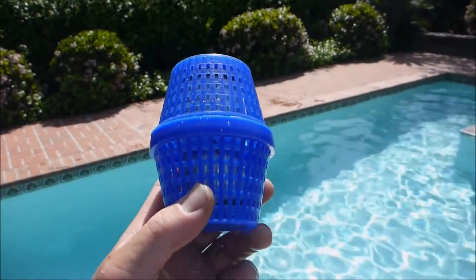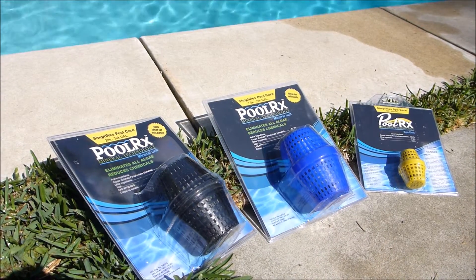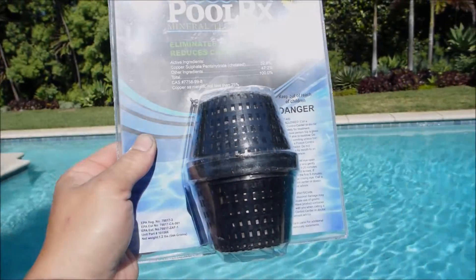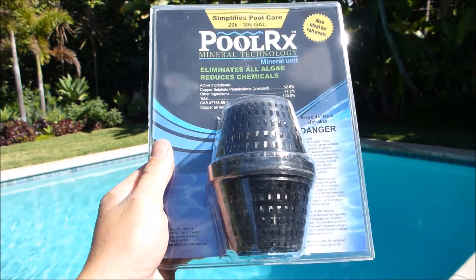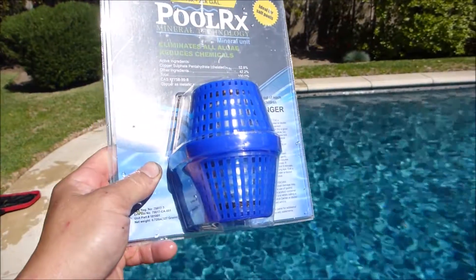The active ingredient in PoolRx is copper sulfate chelated. PoolRx comes in different sizes for ease of use. For example, this pool here is about 25,000 gallons, so you use the black PoolRx, which contains enough ingredient for a pool that's 20 to 30,000 gallons.